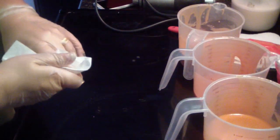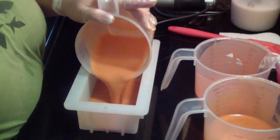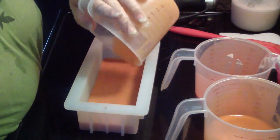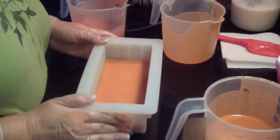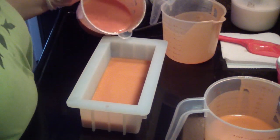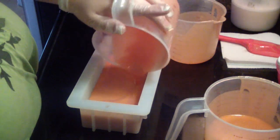Let's do it in the white mold since it's a yellow soap. I'm going to just go ahead and pour in each color in some kind of drop swirl. Lots of little air bubbles — you can see the difference in this one; this one is definitely a different orange.